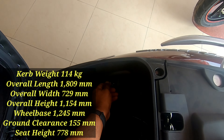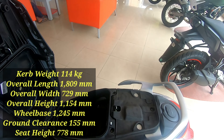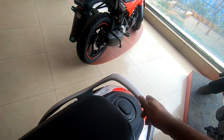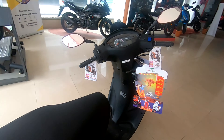This is the boot lock, and yeah, you can fit a full-size helmet. You also have a USB charger placed in here. The external fuel filler lid is a welcome change, and it operates with a knob, which is nice.